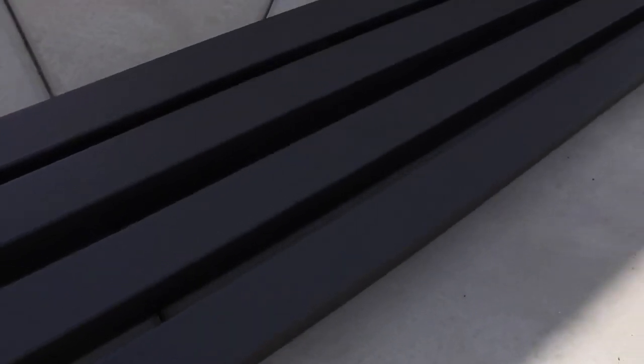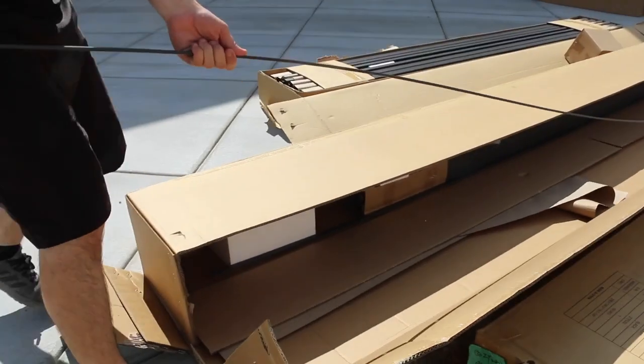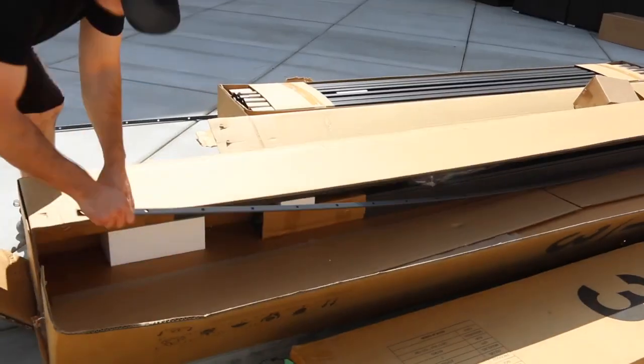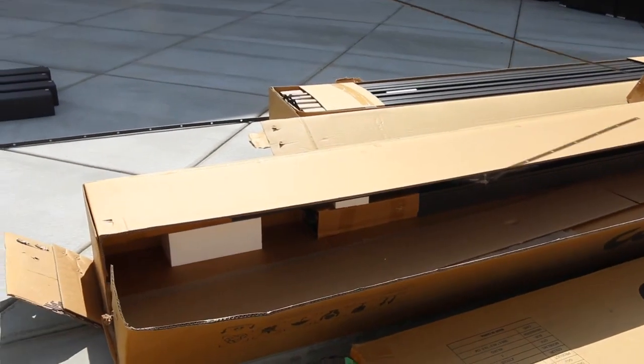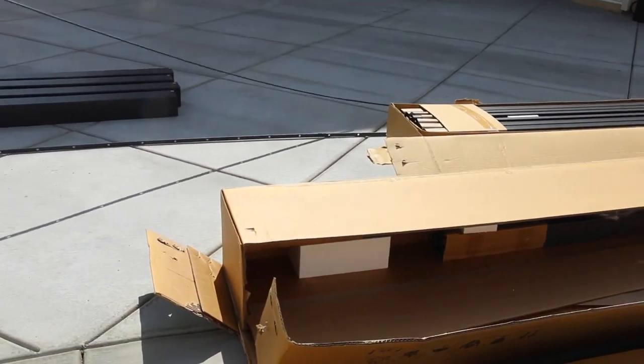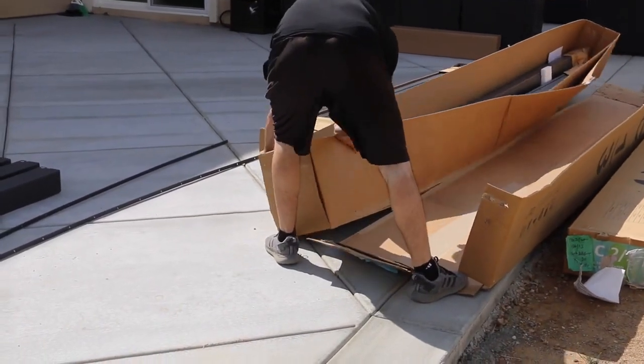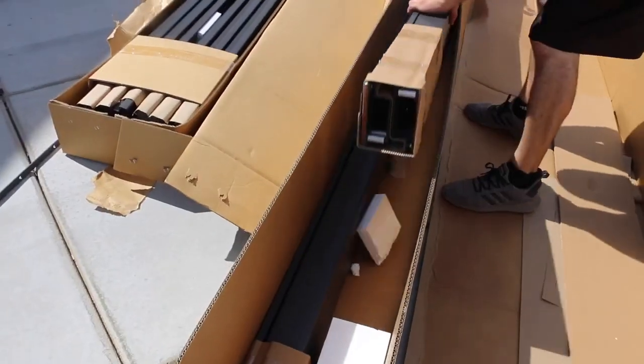I did get a pallet and the delivery guy was super nice. On that pallet you get three boxes — box number one, number two, and number three. It is pretty easy to assemble; Evan did it in about two days and he didn't struggle at all.